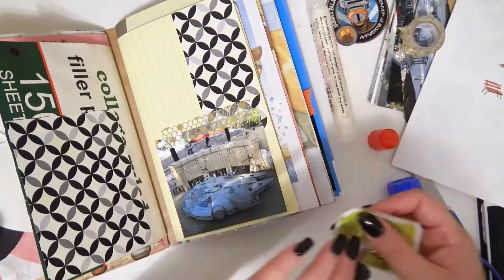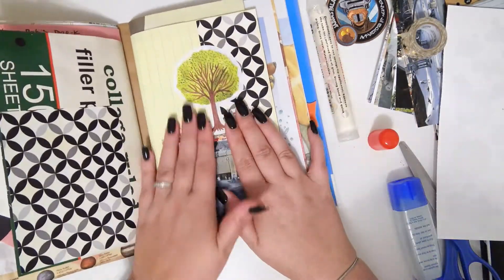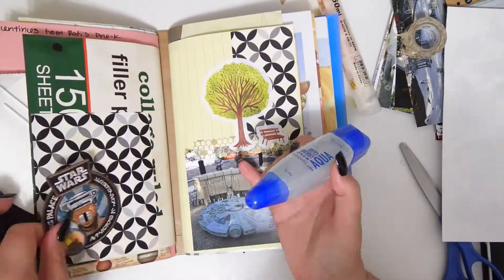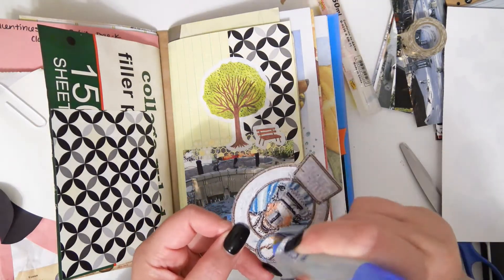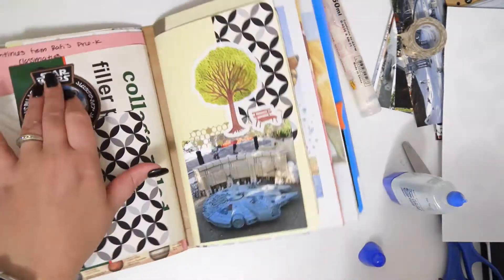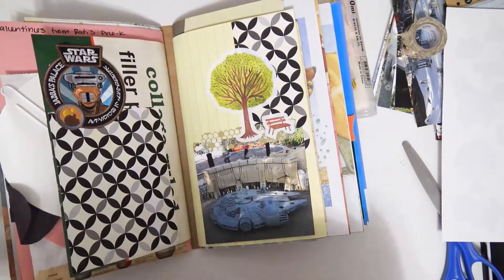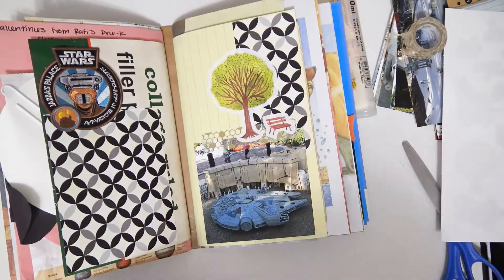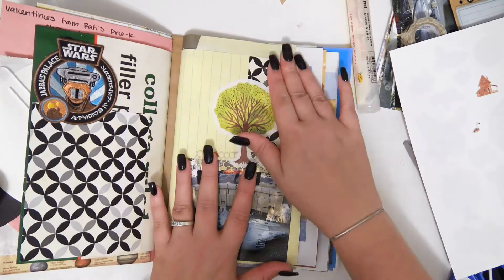I have these stickers that were in a flow book for paper lovers, and I'm just making a little park scene. There was a bench and a tree, and I think I put a bird on there eventually. And this is a Star Wars patch — I'm not sure where I got it, but I just stick it on there. I felt like it was appropriate. The wet glue actually held it on really well. Put a little sun from the sticker sheet.